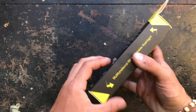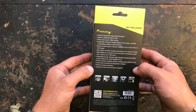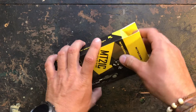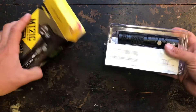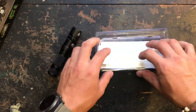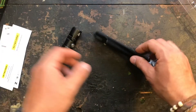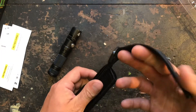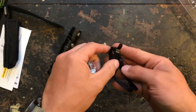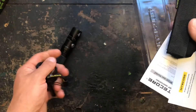The packaging is nothing special, just a standard Nitecore packaging with some information on the back. I'm going to open it up and show you what's inside the box. We have the flashlight itself, and some accessories: a warranty card, a manual in different languages, a nice holster, a lanyard, a clip, and some spare O-rings.